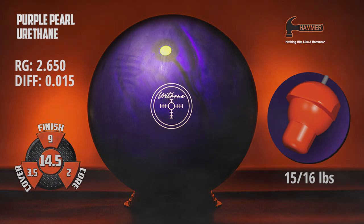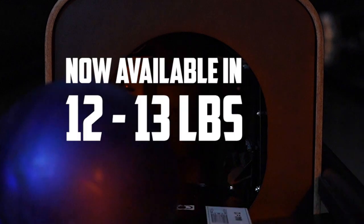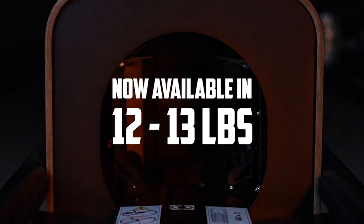With a two-piece design in 15 to 16 pounds, thick shell urethane performance returns to the Hammer line. What's new is the Purple Hammer will also be available in 12 and 13 pound lighter weight options.